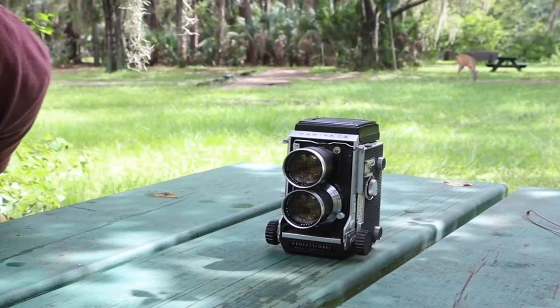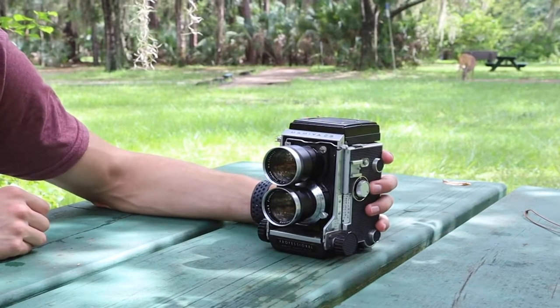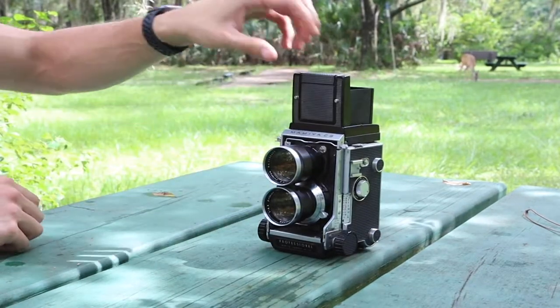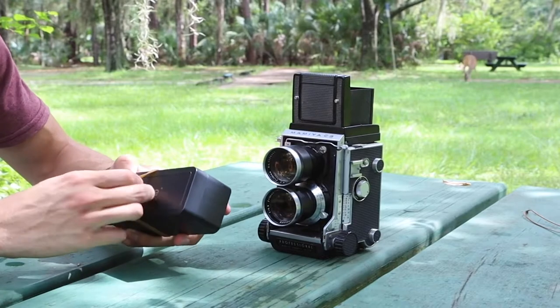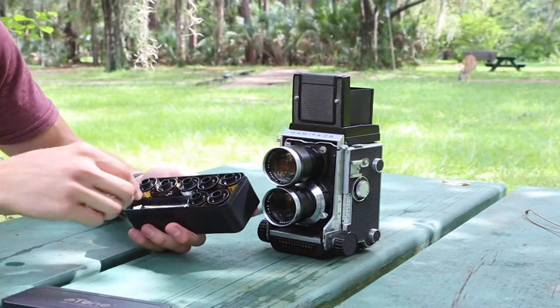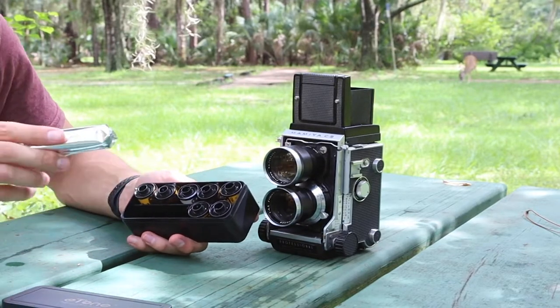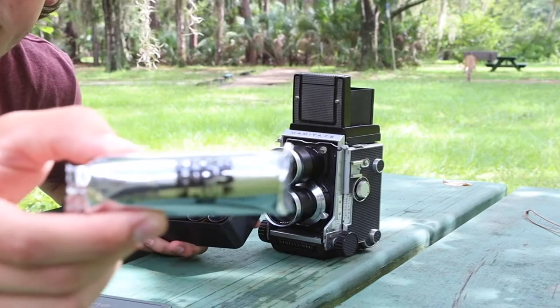Today we're gonna be looking at how to load our Mamiya C3 medium format film camera. First things first, we're gonna get our film out and ready. Today we'll be shooting with Ilford HP5.